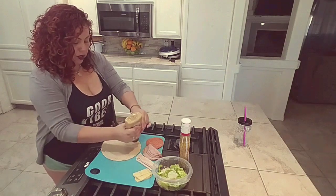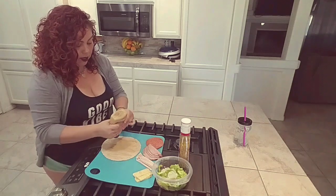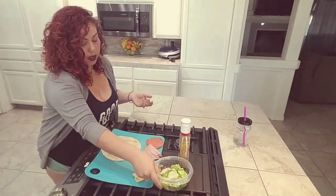I'm going to just drizzle my honey mustard across the tortilla, like so. Not too much, or you can put a bunch — it's completely up to you.